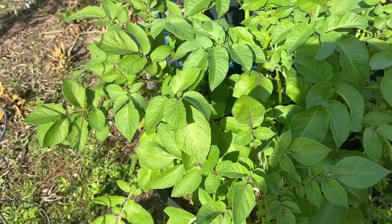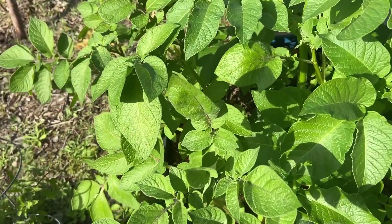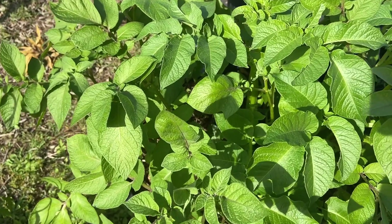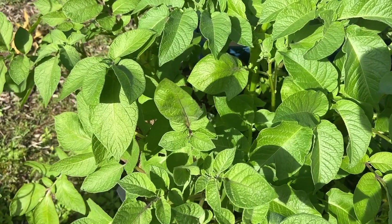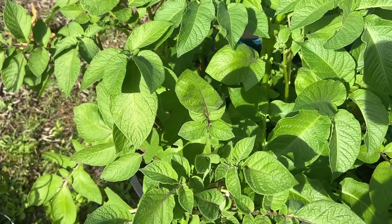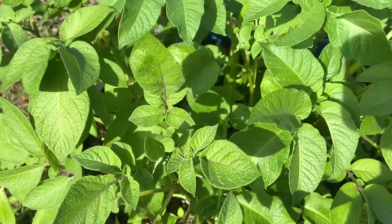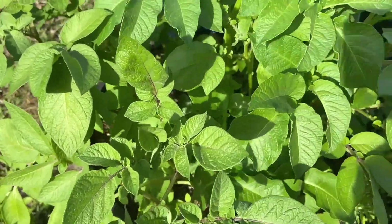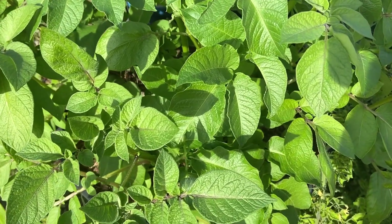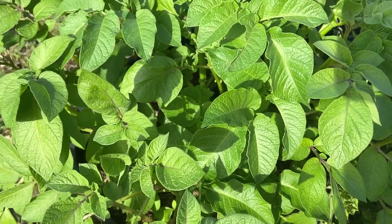Hey YouTube, what's going on? This is Dan permaculture. In this video I just wanted to show you guys some potatoes I'm growing here. This is my first attempt at growing potatoes — this is a regular potato, not sweet potato. Just want to show you how beautiful the greenery is. Hopefully when it's time to harvest there's something inside of the container, but we'll see.